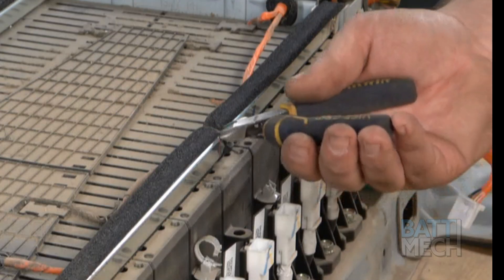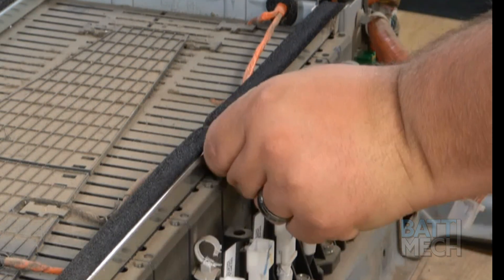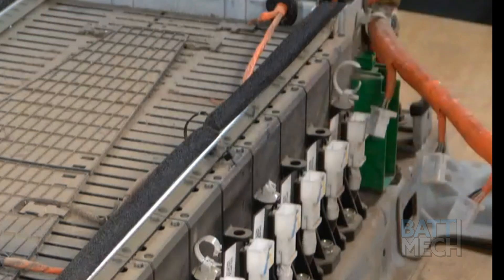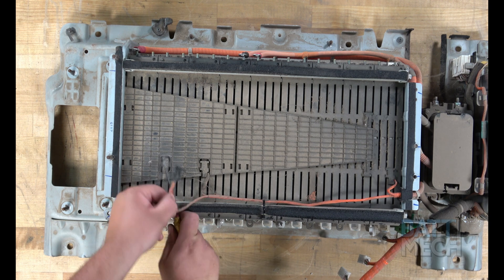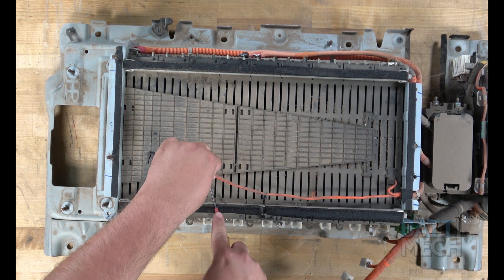Now, move to the top of the battery and clip the zip tie that you see here. Again, be sure you have a few small zip ties on hand for the reassembly part of this battery pack. Next, go ahead and remove the black plastic clips that hold the temperature sensor wires to the top of the battery modules.